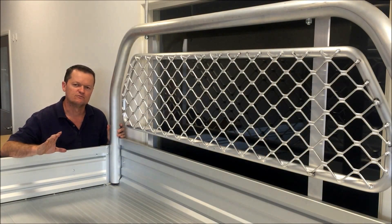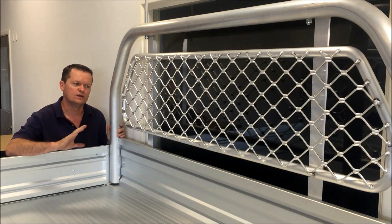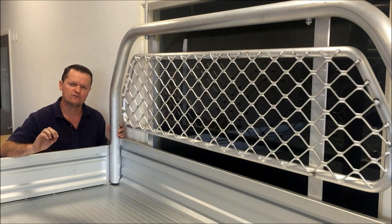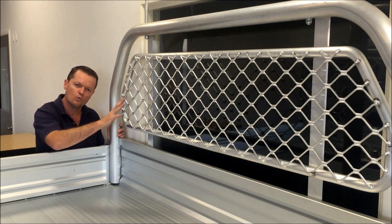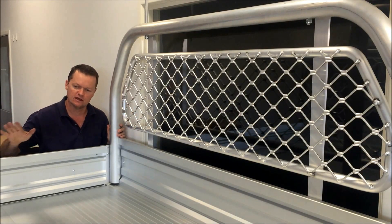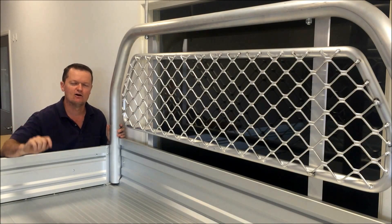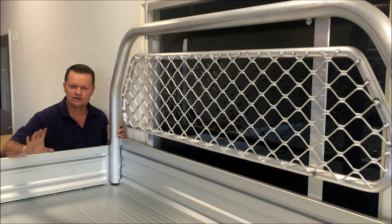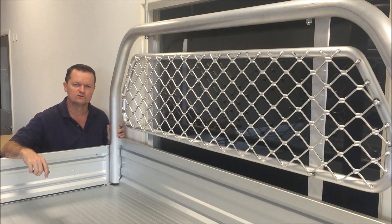Last but not least, we've got the window aluminium mesh protector which you can see here. So that covers all our optional extras: window mesh protector, rear ladder rack with concealed pods, tail light protectors, and also the LED lights. That's everything on the aluminium tray. I hope you enjoyed the video and got enough detail to make a decision — we look forward to talking to you soon.